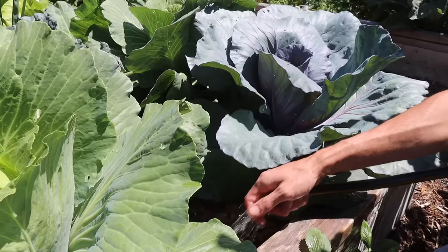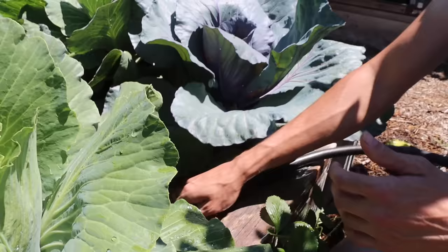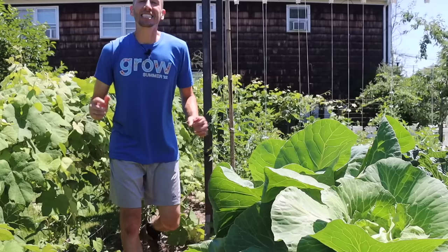When watering your cabbage plants, you want to water at the base. What you don't want to do, especially during cool weather, is water the leaves — getting plants wet during cool, humid conditions leaves them more prone to disease issues. Try to keep the leaves dry and water from the base.